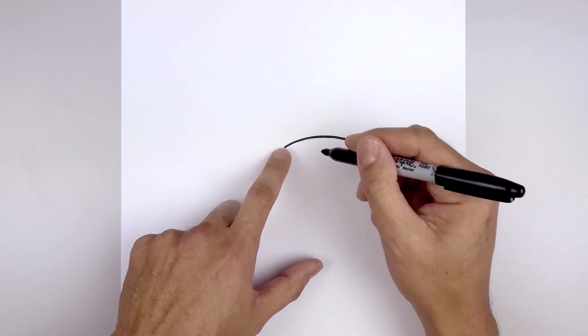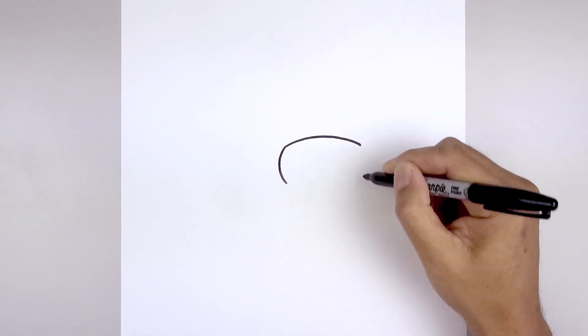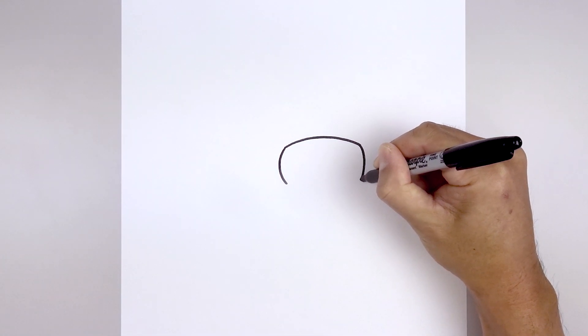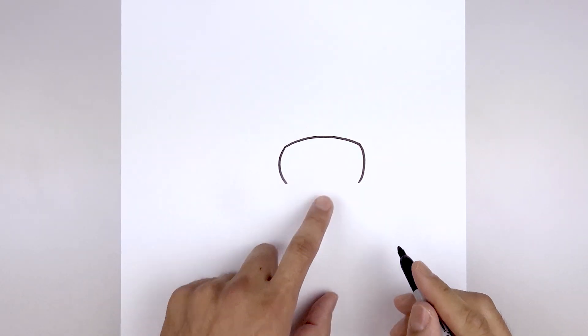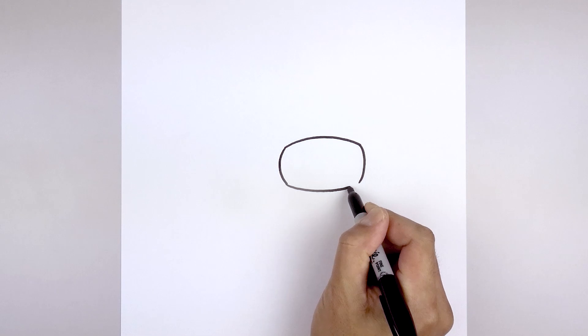Now we're gonna round out the side of the visor. Let's go back to the left side, curve this out and then bend that back in, go to the right, go in the opposite direction. Now we're gonna close off the bottom. Let's start back on the left, come down the middle and bend that up on the right.